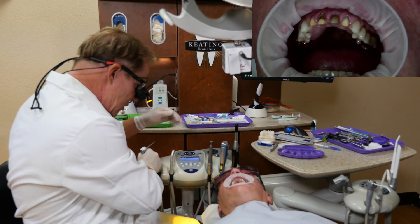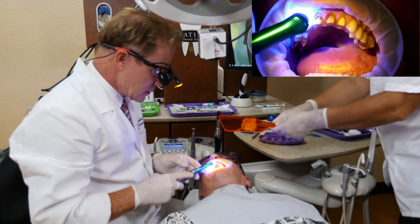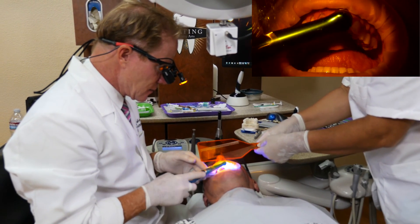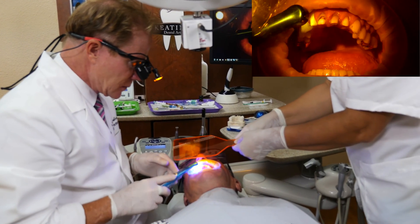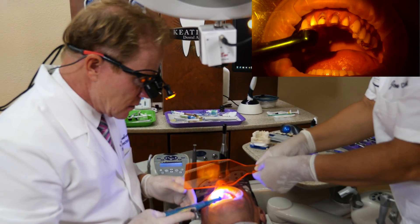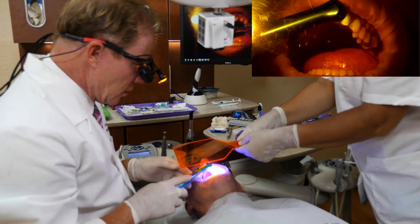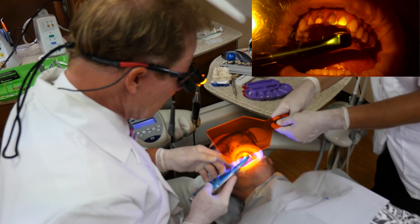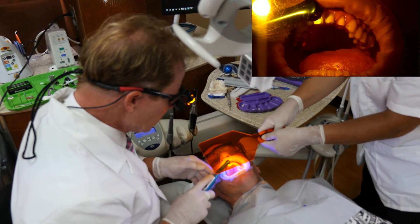Then we're going to go ahead and light cure that. We'll do about 10 to 15 seconds per tooth. This is the VALO — V-A-L-O — cordless light from Ultradent. Very, very nice light. Multiple wavelength LEDs, so it will cure everything in your practice, which is nice. A lot of the LEDs will not.